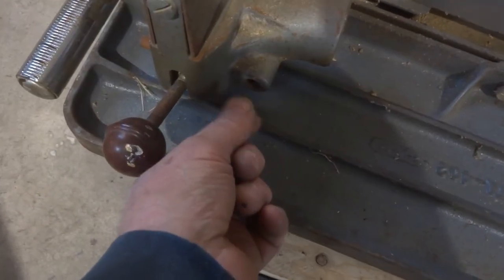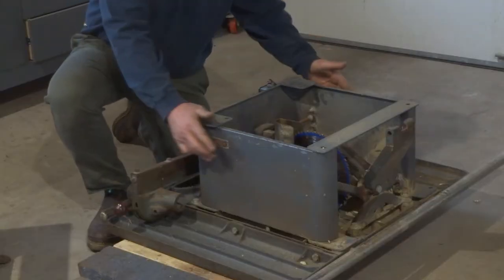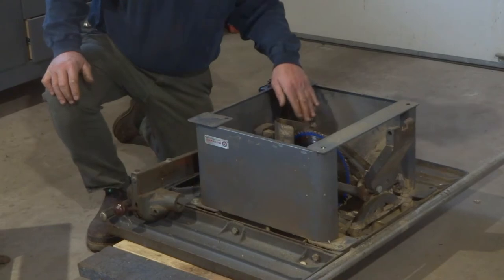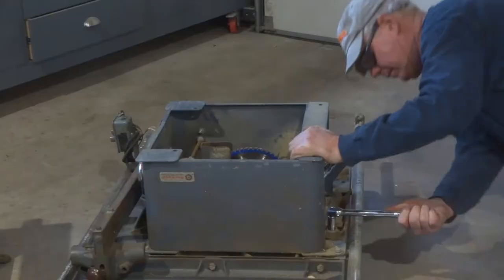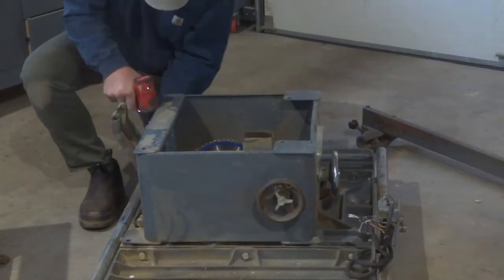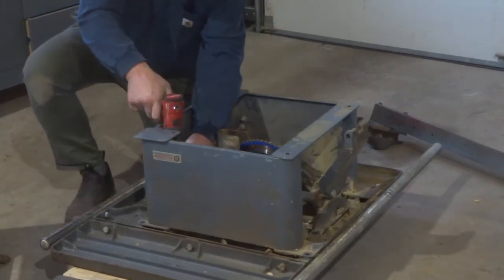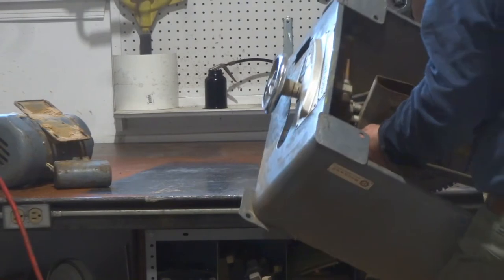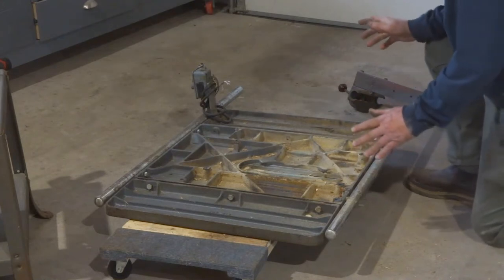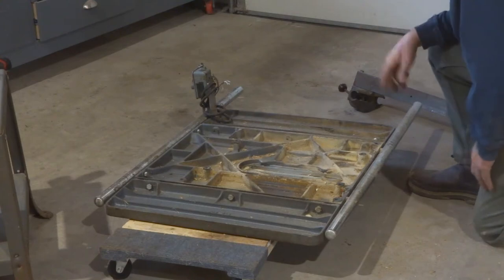There's a little adjuster right here so we'll have to figure that out. First order of business is going to be to take this entire section off of the table. There are four bolts to hold the cabinet part and four bolts to hold the trunnion. We'll take the blade off, then we've got the table. We'll take the extensions off and the bars so we can clean those up really well.